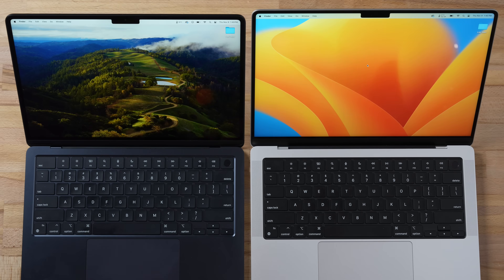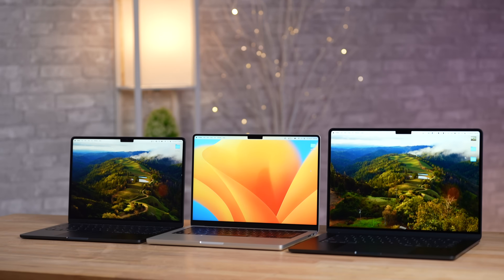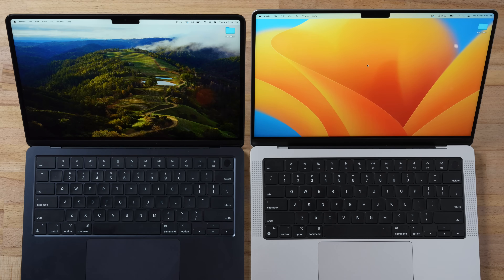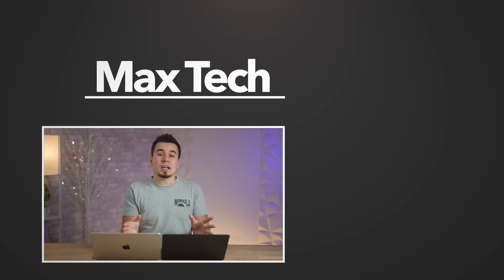My honest opinion: if you're a casual user who mostly browses the web, does business or school work, with occasional video or photo editing, the MacBook Air is just fine — especially saving $550. But if you care about performance, ProMotion display, extra ports like HDMI and SD card, and sustained workload capability, the MacBook Pro is worth every dollar extra. For a business purchase with a tax write-off, if you have $1,600 to spend, definitely buy the MacBook Pro.